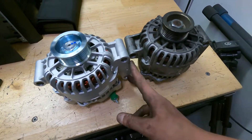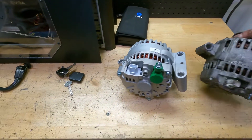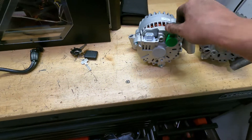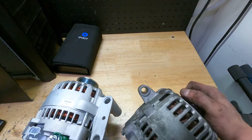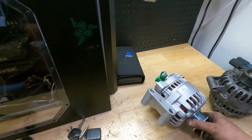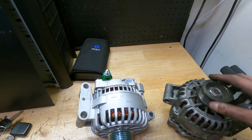Putting these side by side they look nearly identical — same ear over here, two over there, two over there. Let's check the back: three connector, three connector, our mount over here — we're good. This alternator lasted about 10 years and this was actually the third alternator in the car, so hopefully this one will last at least as long.